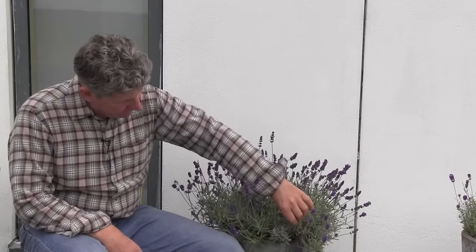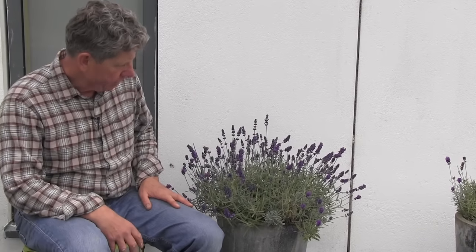What we're looking at here is a beautiful English lavender plant that's growing in a nice tall pot. We can grow lavender in containers or we can grow it in the ground, but wherever we grow it, pruning it is exactly the same.